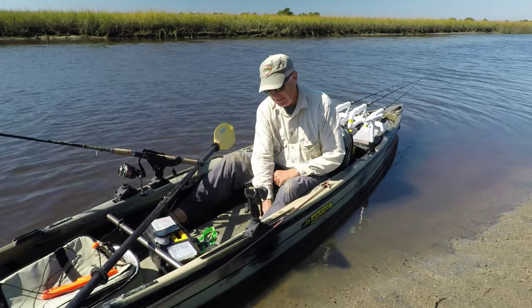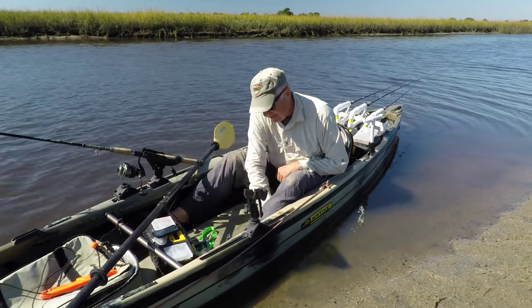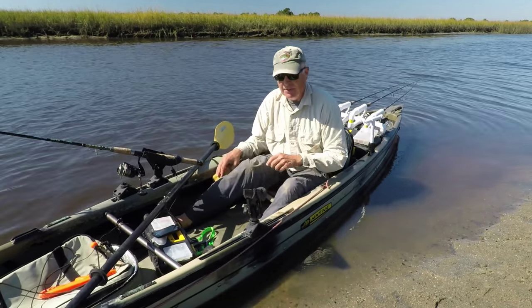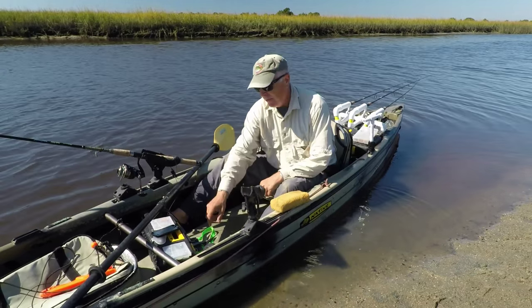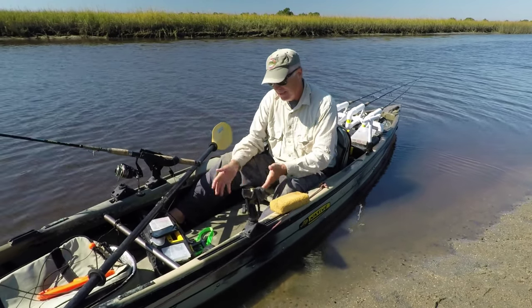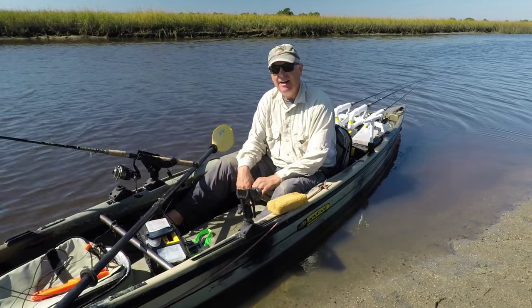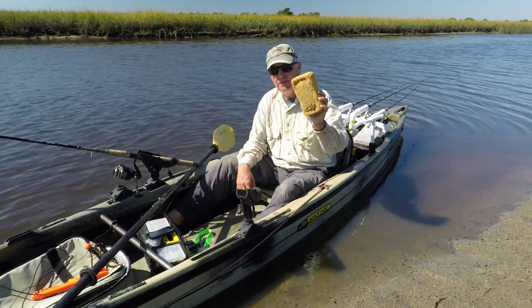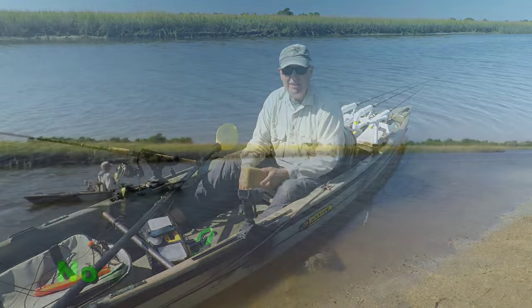So the solution is just get a cheap sponge, use it to mop up the water that accumulates, and then squeeze it out. That way your equipment stays high and dry. I've got my rack here, but if you have stuff on the bottom of your kayak, including your backside, it'll stay high and dry just for the price of a cheap sponge. Hope you like this tip.